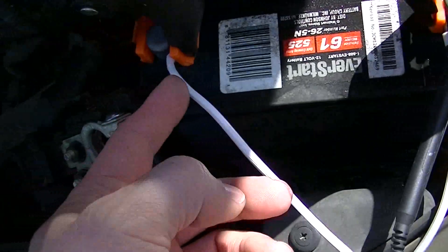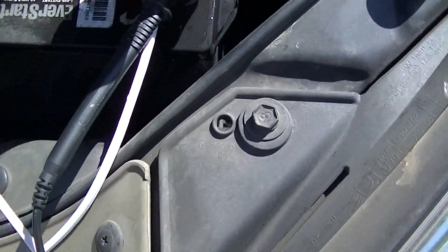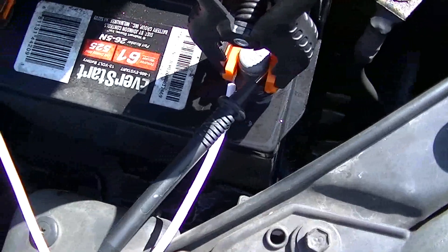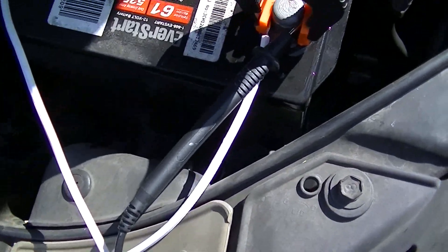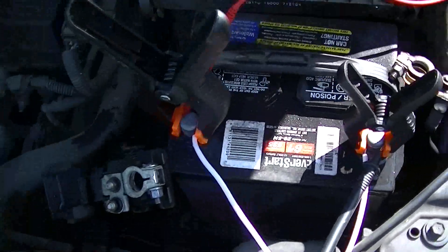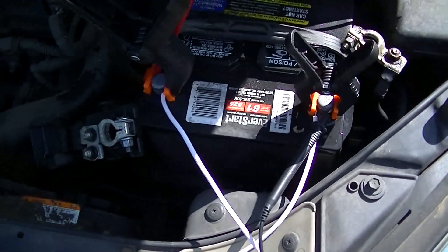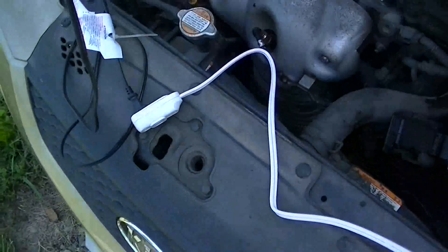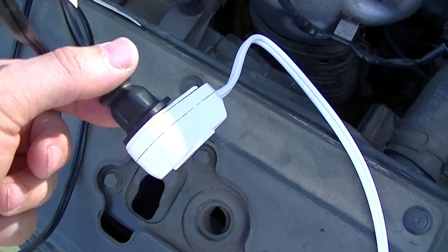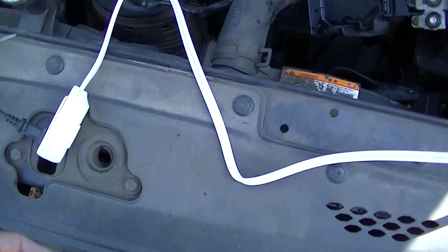One end is going to the positive, the other side is coming through the light and back to the negative. To figure out which side is negative and positive, put your meter on the wires before you hook them to the battery — that'll tell you which one is positive and which is negative. On this cord we just plug our light in, and there's our light.